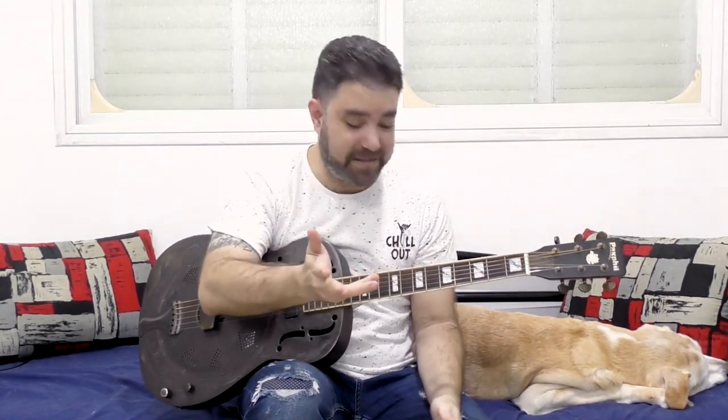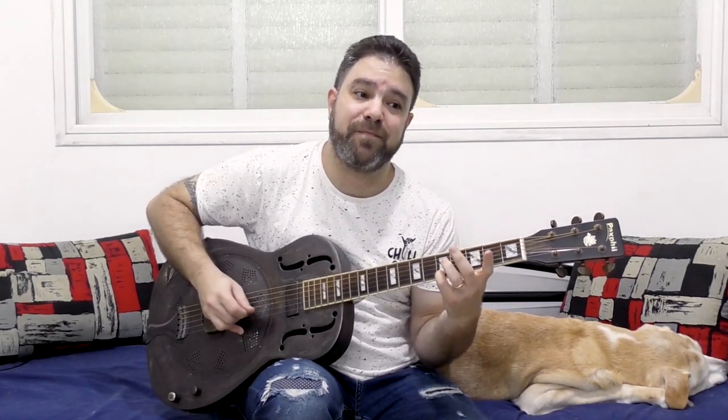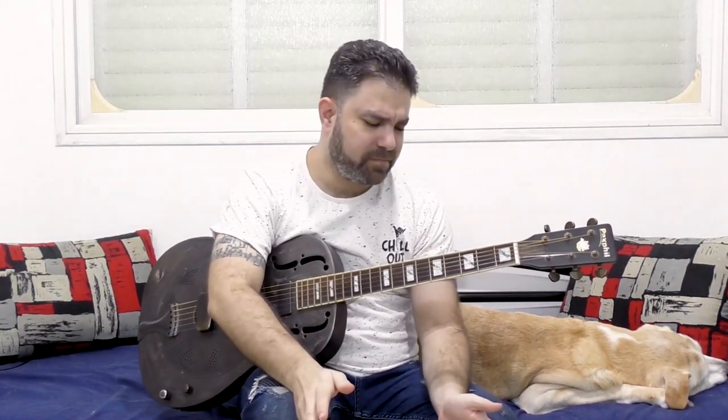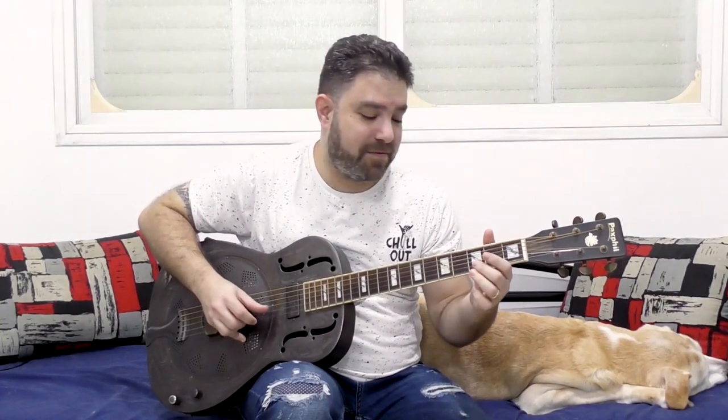You can have a different high note — you can play five on the first string and then play the lower lines. This changes the harmony. So you can explore different high notes; if you want to stay in G, just use five on the first string because it's G. You can play them together. I'm going to play really slowly so you can see that I'm using all the tools I just showed you.